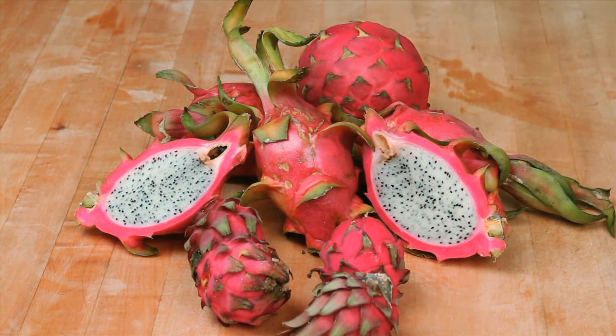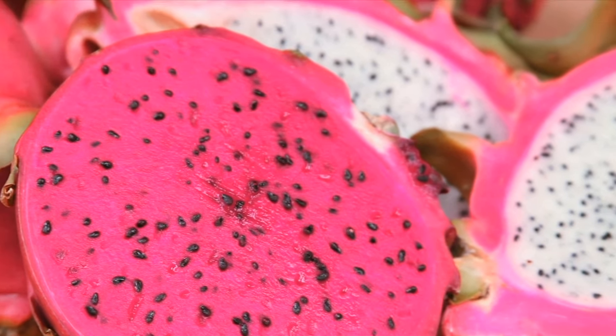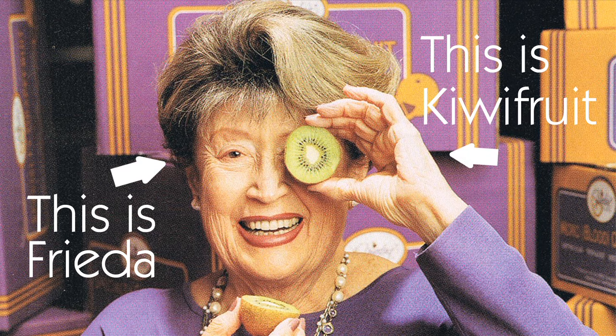They are now also available in an adorable baby size. The inside of the dragon fruit can either be white or magenta, speckled with edible seeds. Because of these seeds, people say it is similar to kiwi fruit.